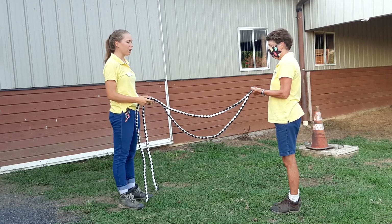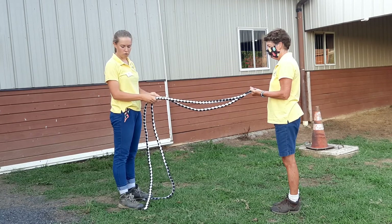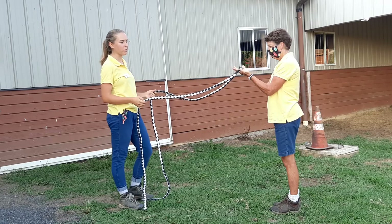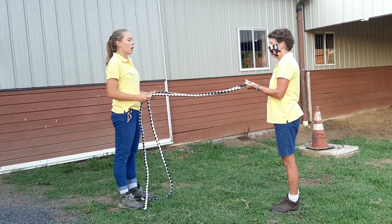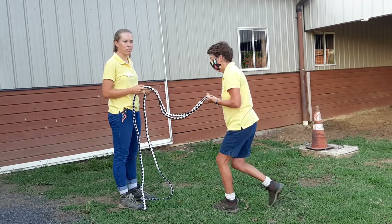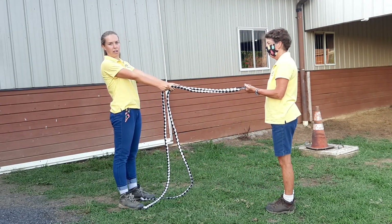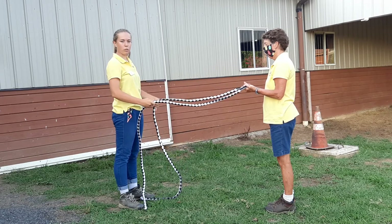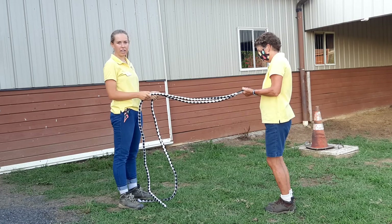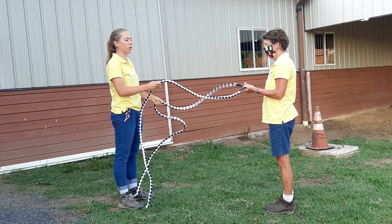We want to make sure that we're riding with a contact so that the reins are making a straight line from your elbow to the bit, which Gail is holding as our makeshift bit. When we're doing this, we're not holding them so tight that we're pulling our horse, and we're also not holding it so tight that our elbows are straight and locked. My elbows are relaxed, my horse is relaxed, but my reins are still making a straight line.